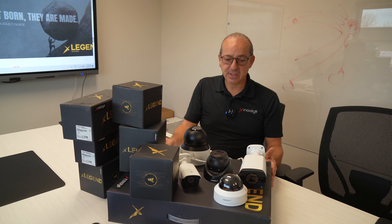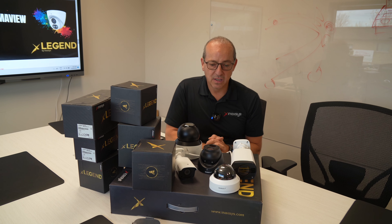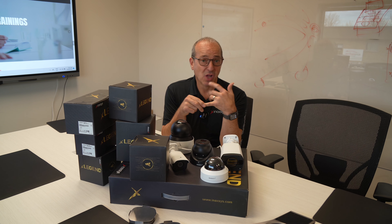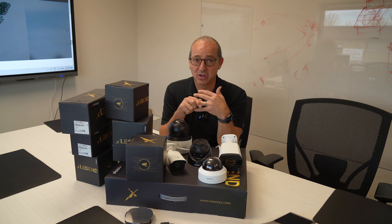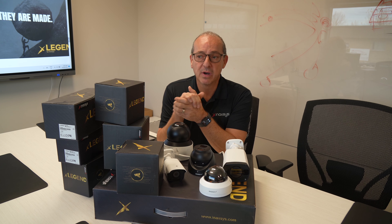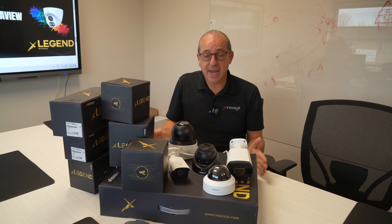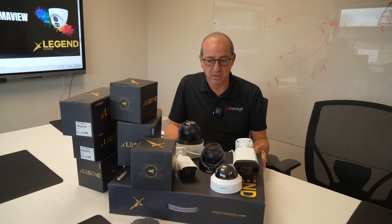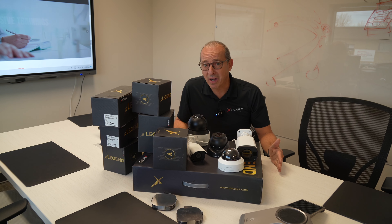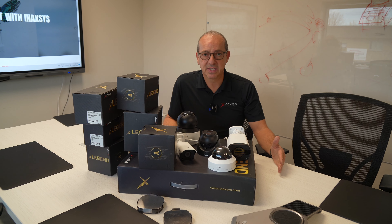This is a quick overview of the product line. You can contact us at any time — we have our website where all the technical specs are listed, and you can contact us by phone, we have a toll-free number. Anytime you need presentations, seminars, or education, we're there to help. We give trainings, seminars, and presentations to your end users. We love closing jobs — that's what we're there for.